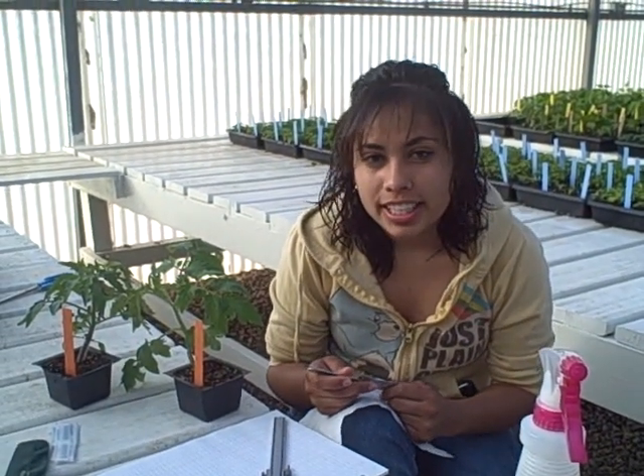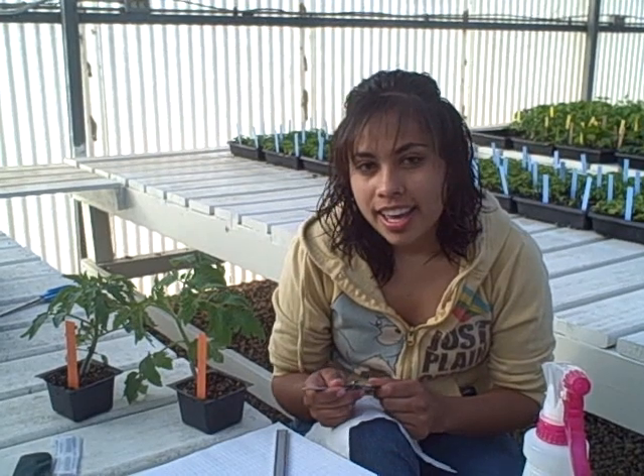Hi, my name is Mariela Rodiz and I work for Dr. Boswin. Today I'm going to be doing some grafting.